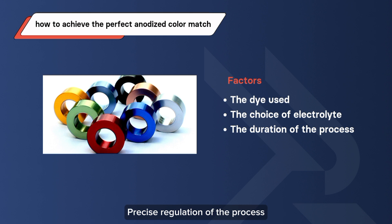Precise regulation of the process duration is essential to achieve consistent color results. This step adds an element of control and predictability to the color anodizing process.